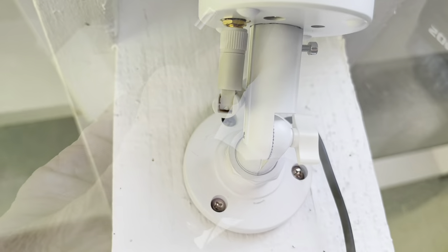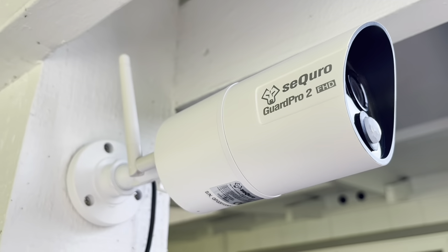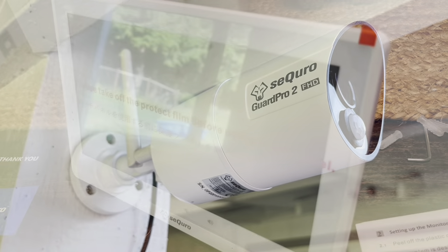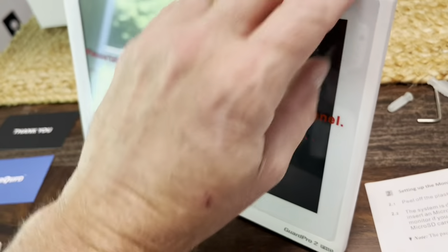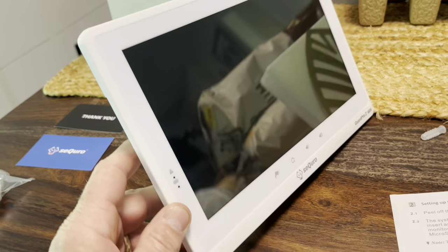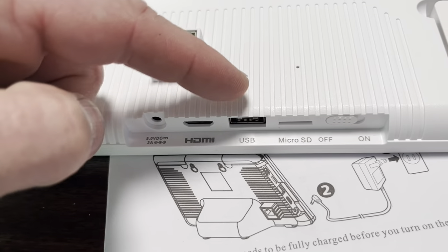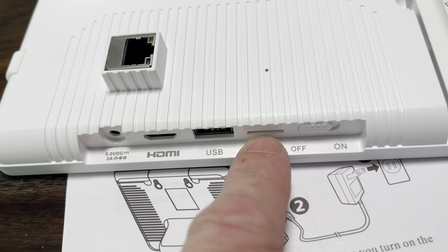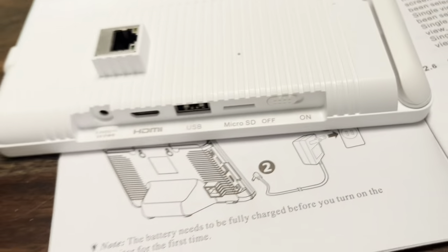I'll go ahead and adjust this camera to where I want it and plug these two together. Okay, that thing's set up. Now let's go do the monitor. I'm going to go ahead and set up the monitor now. First thing to do is take this off the screen. There's a good look at that screen. Here's where all the stuff goes — this is where the plugin is, HDMI, USB. If you have a microSD card you can slide that in there. That's where the ethernet cable goes, and this is the on and off switch.